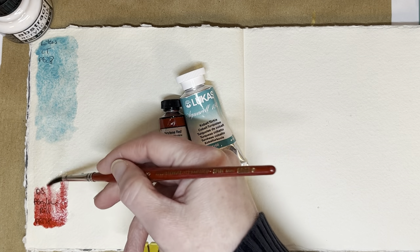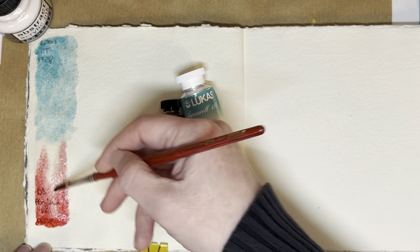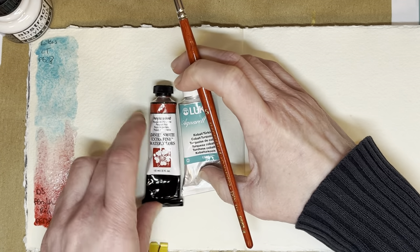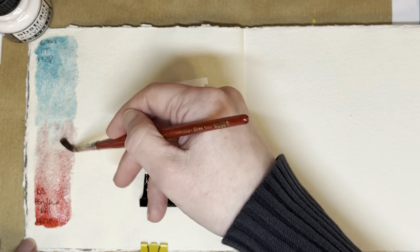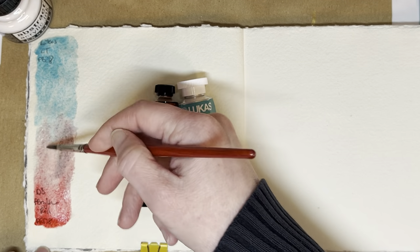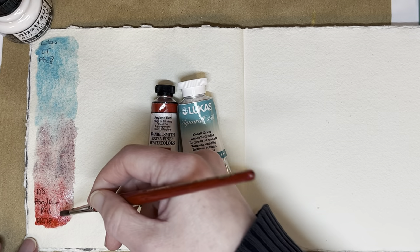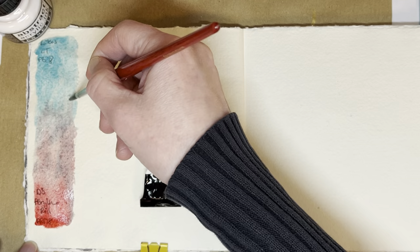The reason I've decided to use Lucas cobalt turquoise today is because I like to call it my problem child. You can see I've got both tubes here — this is a 15ml tube of Daniel Smith perylene red, and next to it the huge chunky Lucas cobalt turquoise tube, because that's 24ml, so it's nine milliliters more than the Daniel Smith. And I've got lots of it, obviously.